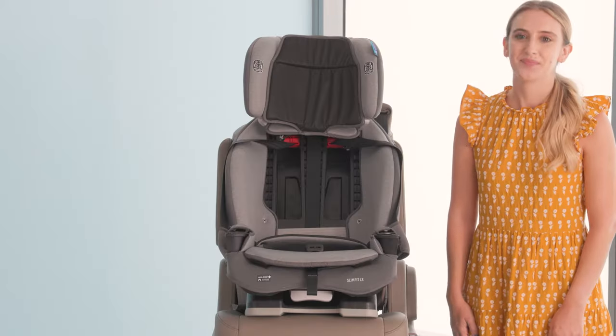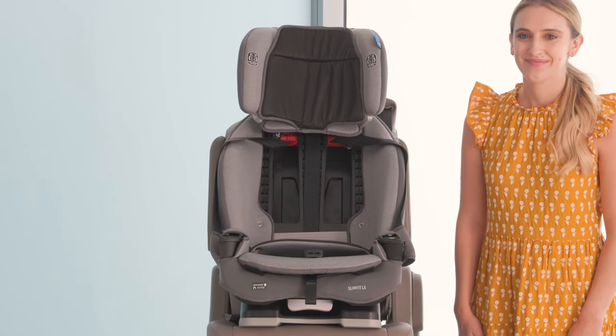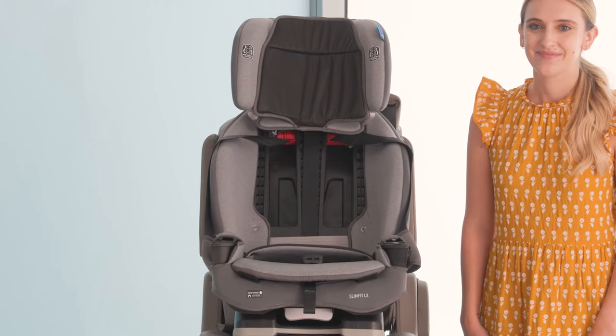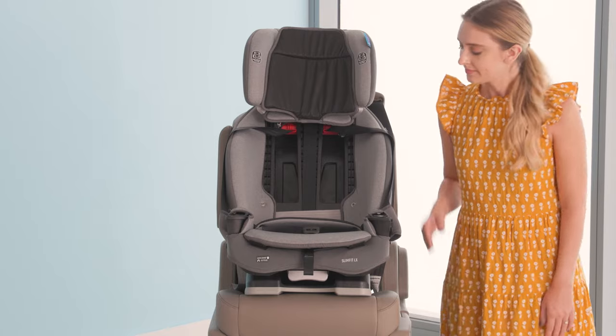You can also install your car seat using the vehicle seat belt. Remember you can't use the lower anchor and the seat belt at the same time. You only want to use one method of installation. Here's how to install using the vehicle seat belt.